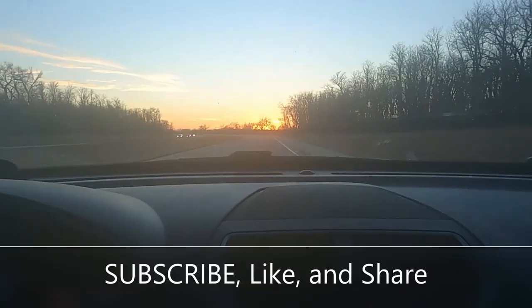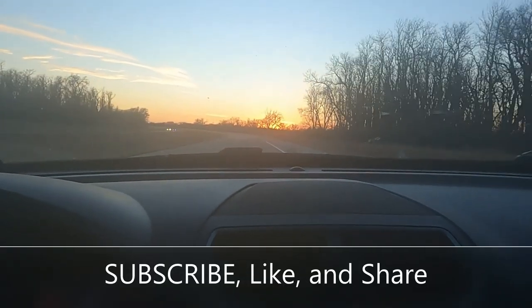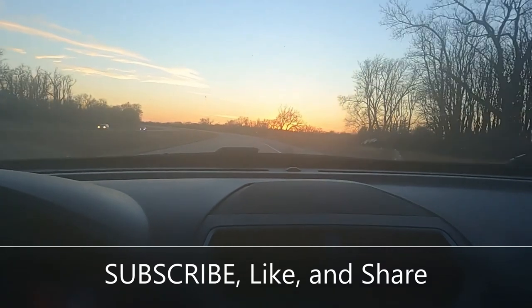If you guys enjoyed the video, smash that thumbs up and don't forget to click that red subscribe button — we're on our way to 10,000 subscribers. We can do it with your guys' help — tell everybody you know, anybody you meet, subscribe to Arctivate on YouTube. Thank you guys so much, we'll catch you tomorrow. God bless. Bye.